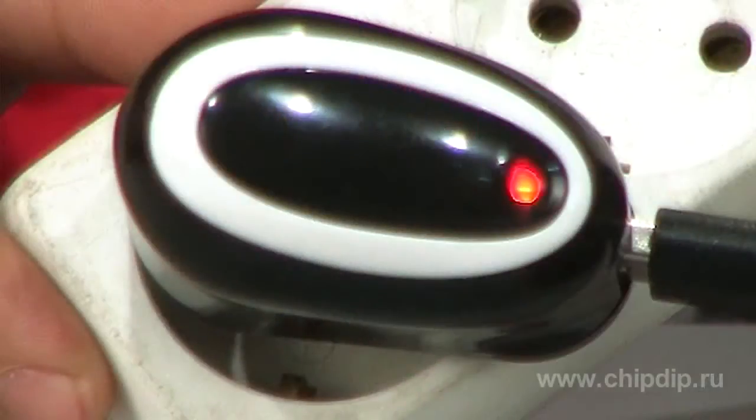A red LED is an operation lamp of the device. Maximum current consumption during charging can be up to 1 ampere.